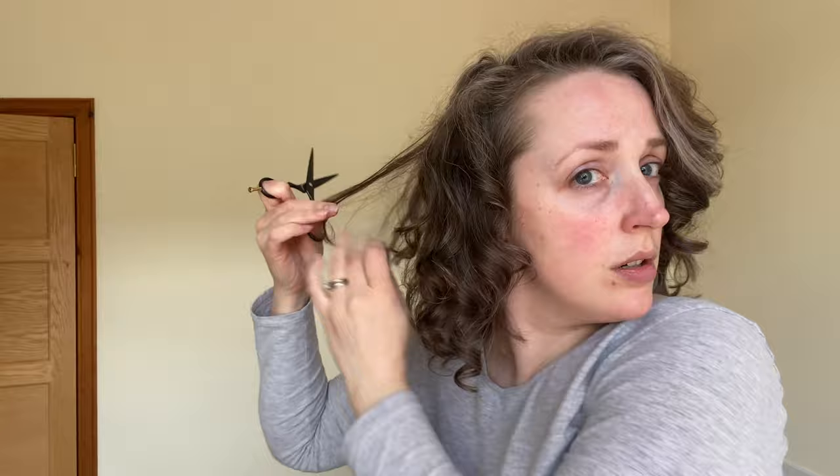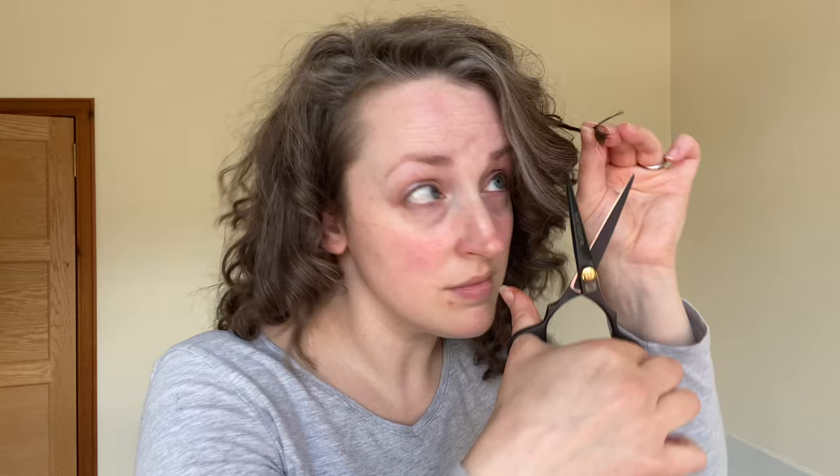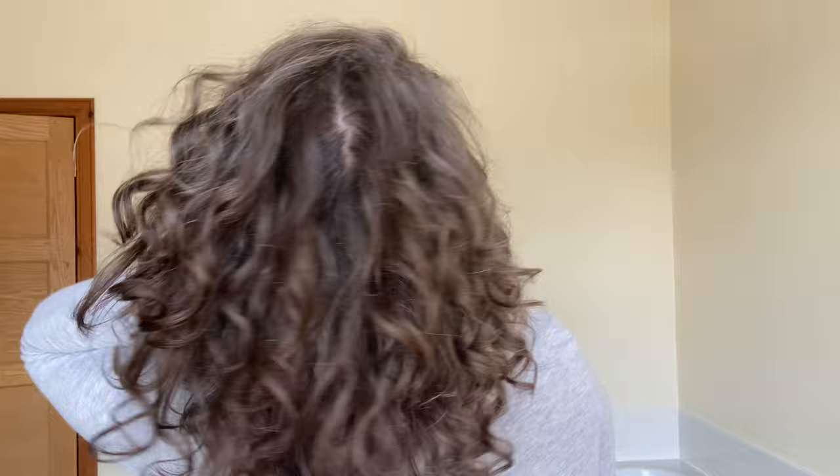I've decided to speed up this bit because it's exactly the same as you've already seen — just using that mirror to look for sections that need cutting a little bit more, to fill a gap or make them even, or bits of hair where the curl pattern is not as tight so it looks a lot longer. Checking, cutting a little bit, checking again and cutting more if needed. The haircut comprises lots of checking and double checking and just tiny little tweaks until you get the shape you're looking for.